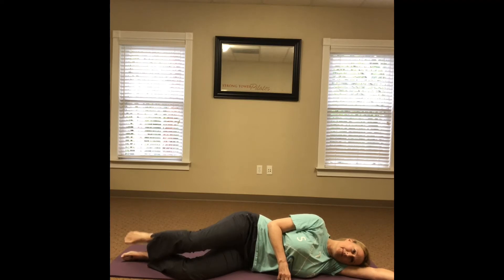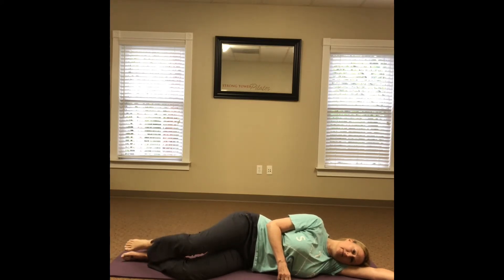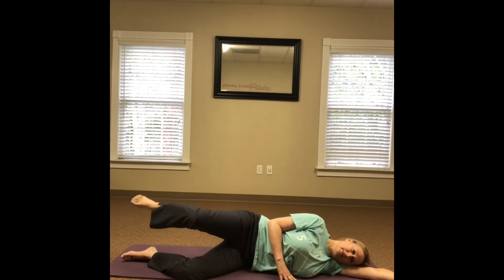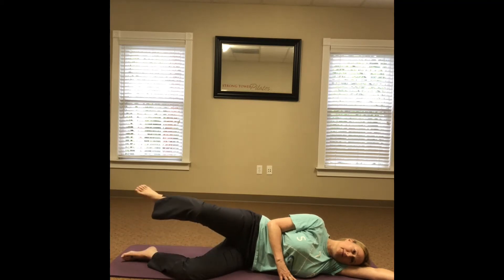Make sure the leg stays directly above the other leg. Remember to maintain that slight tail tuck and relax your head, neck, and shoulders. Breathing in, breathing out.